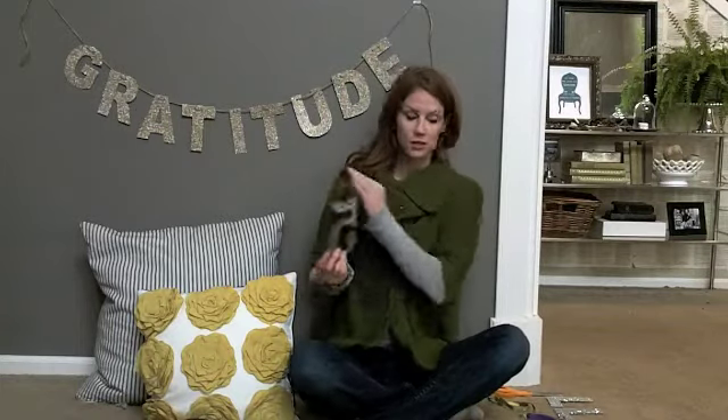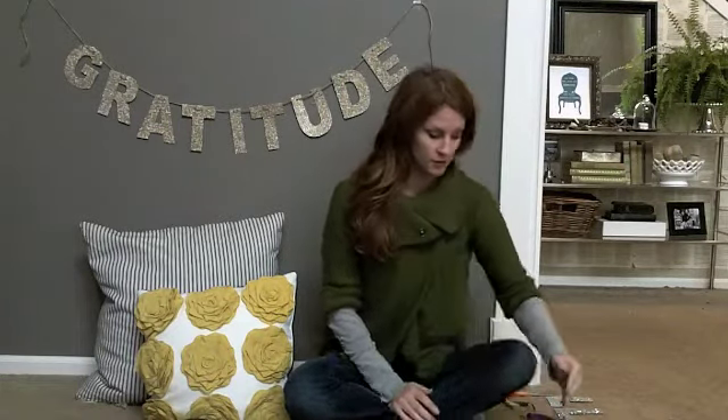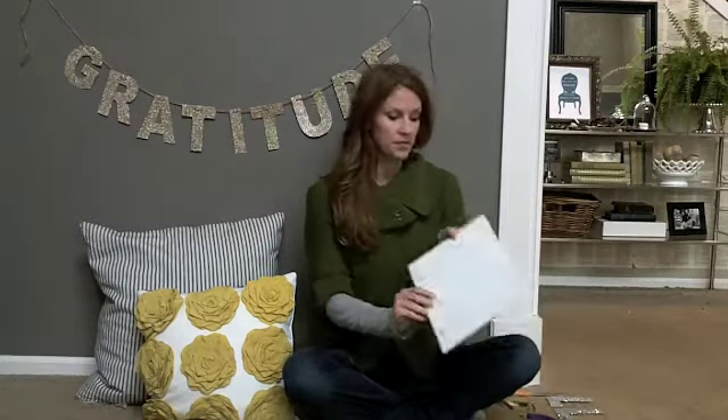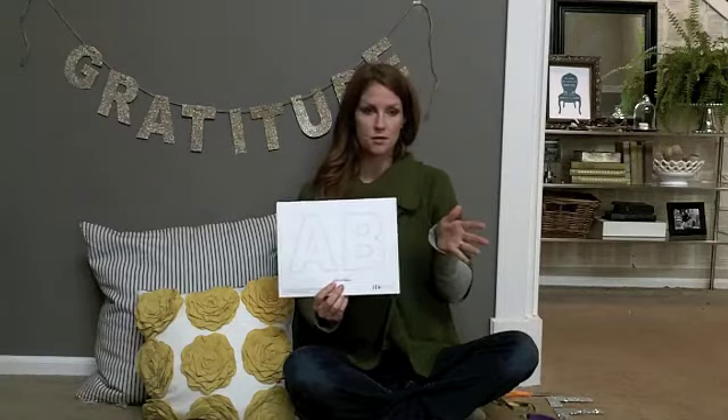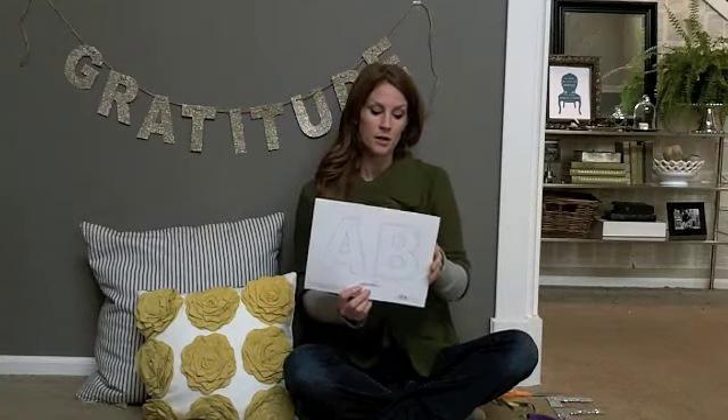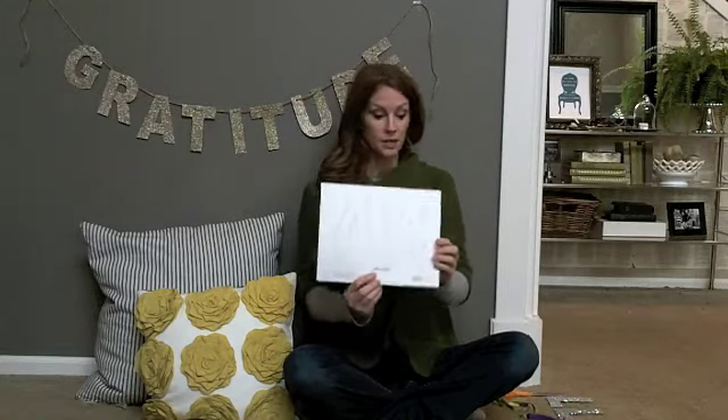So I decided to take inspiration from that and make my own, which you can see here. I chose the word "gratitude," which I think is a great word for Thanksgiving time, but you can do whatever phrase you like — "be thankful," "happy Thanksgiving," "give thanks." Any of those would be great. In your monthly package, I have given you templates for each letter of the alphabet so you can spell out whatever you'd like. If you want to just do your initial, that would be cute, or a monogram, or of course any phrase.